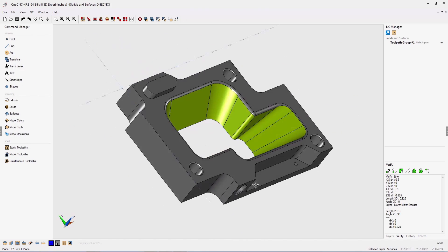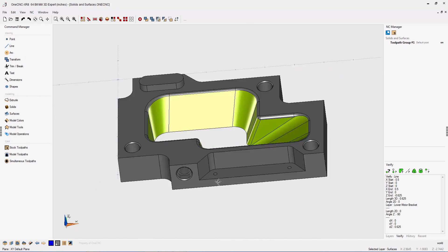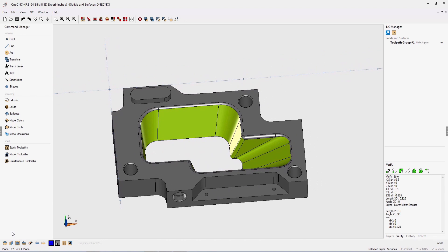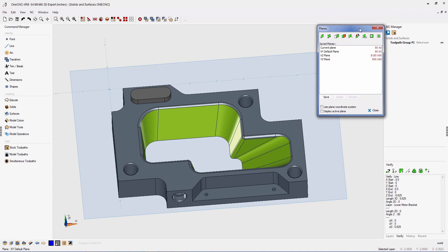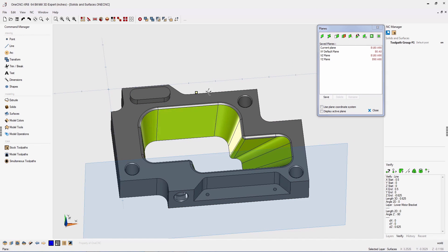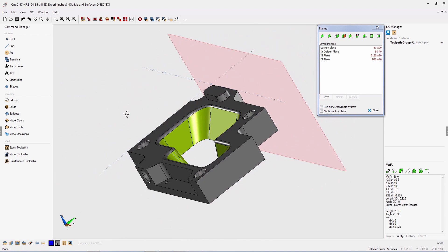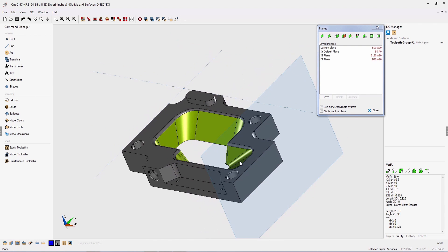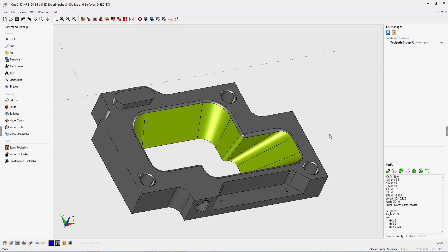To improve part modeling efficiency, OneCNC XR8 has added a brand new characteristic to the construction plane menu. Within OneCNC XR8, we can perform as many construction plane commands as we'd like without the construction plane menu closing down. You can open up the construction plane menu, perform as many commands as you'd like, and then when you're finished, close the menu down. A great new feature provided by OneCNC XR8.